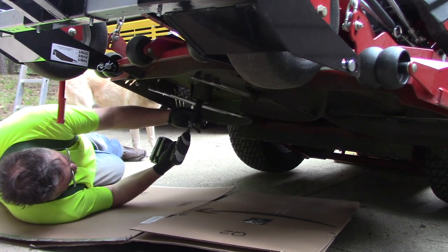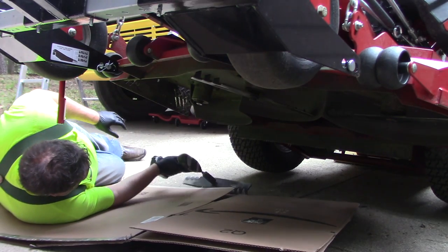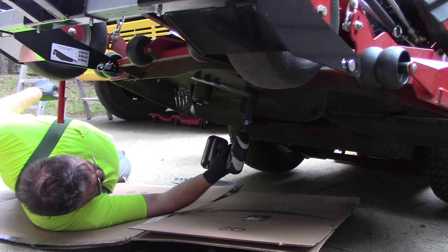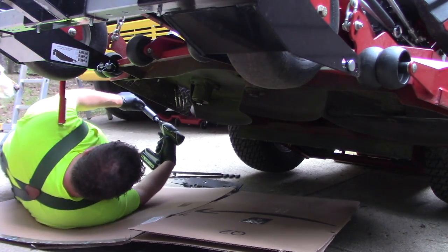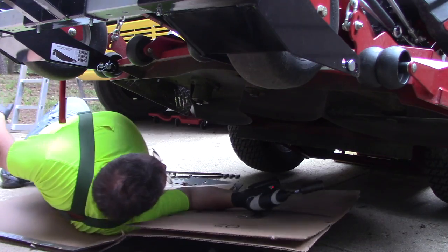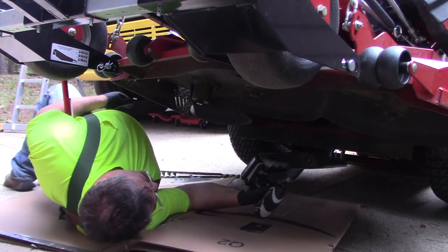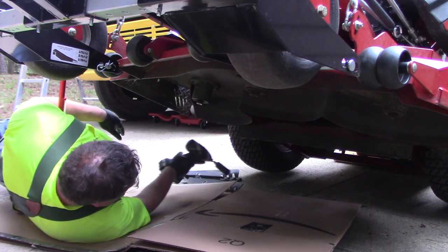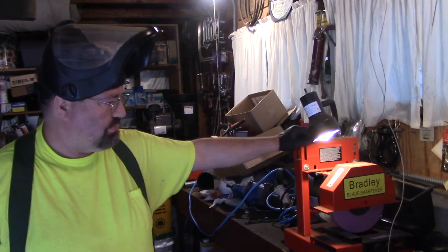Hey YouTube, something I haven't really talked to you about is my Bradley blade grinder. Let's see if this guy can do it.